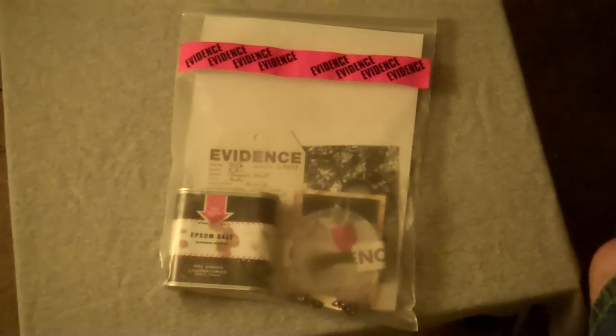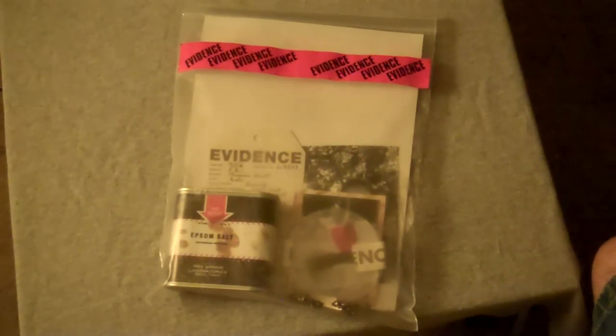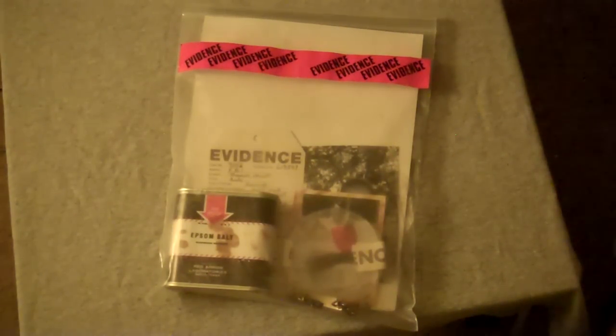Hey, what's up guys? It's your friend Fast Eddie, and tonight I'm gonna do my awesome Texas Chainsaw Massacre evidence bag. I love this thing immensely. This is definitely one of my favorite things in my whole collection. I really love this just because I've only seen one more, and that was from Disc Junkie.